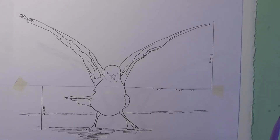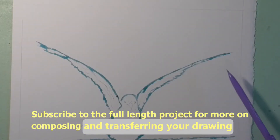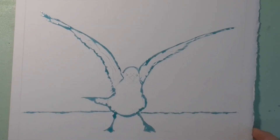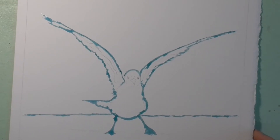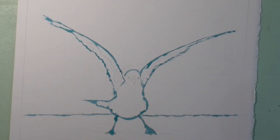Once you have drawn your seagull onto your piece of paper you need masking fluid around it. I've done this quite carefully and the reason is so that when I do my background I don't have to worry too much and I can get right nice and close up to his wings.